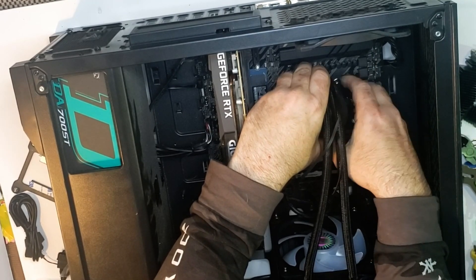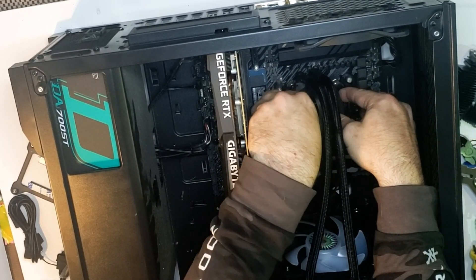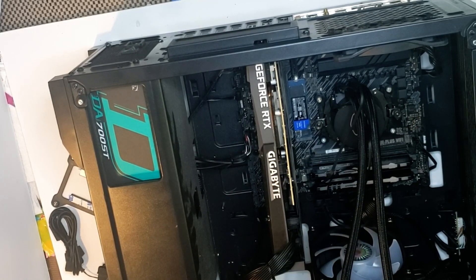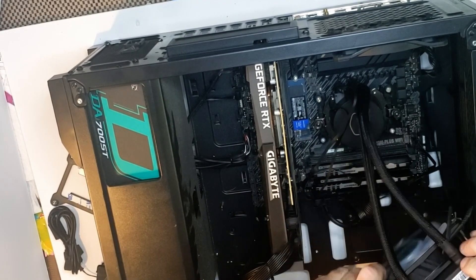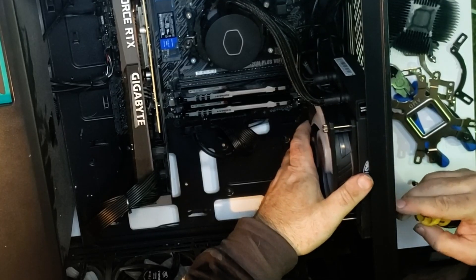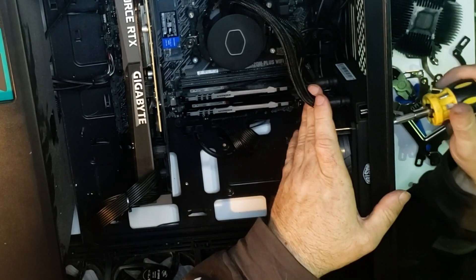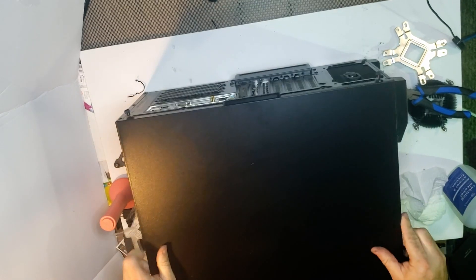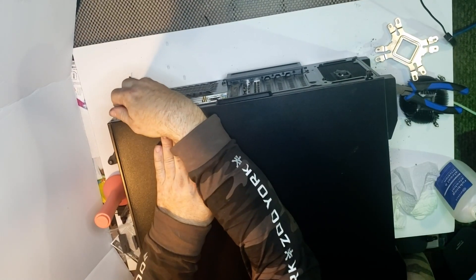If I remember correctly... this is usually a certain way, but it wasn't that time. So let's just try and mount it good. And there we go — get it on. So next stop... nice. Put that cover back on. There we go.